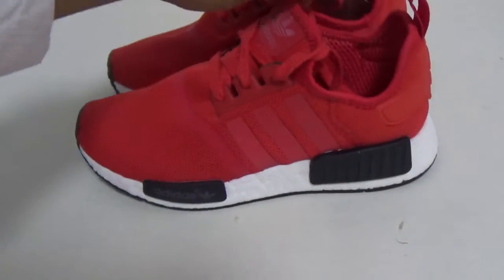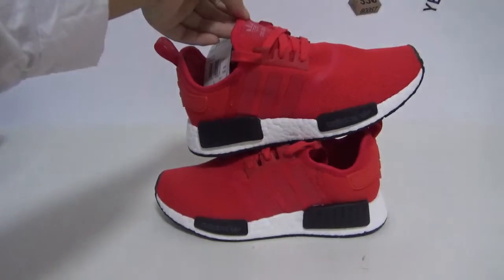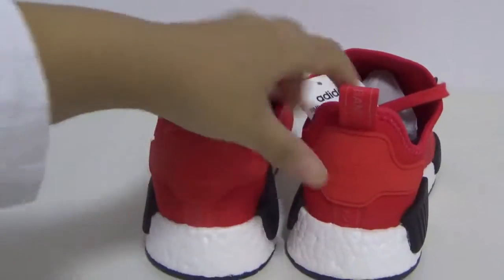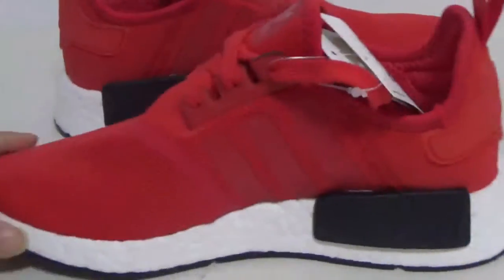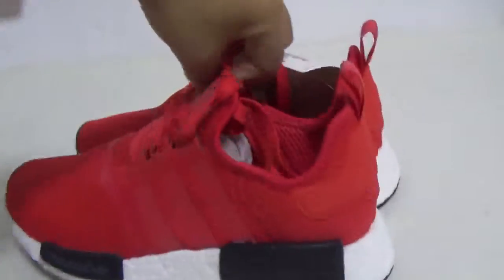Here is the front side, and the other side, and the back.